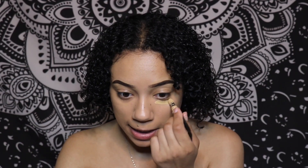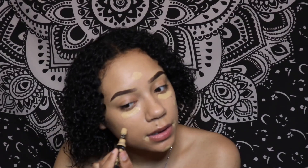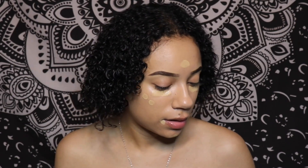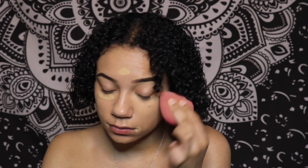I want to show how the concealer will sit on top of it, so I'm going to conceal under my eyes, on my forehead, and in this little area. I'll do a spot conceal here as well. Now I'm going to blend that out with my sponge. It doesn't seem to be acting weird with the concealer.